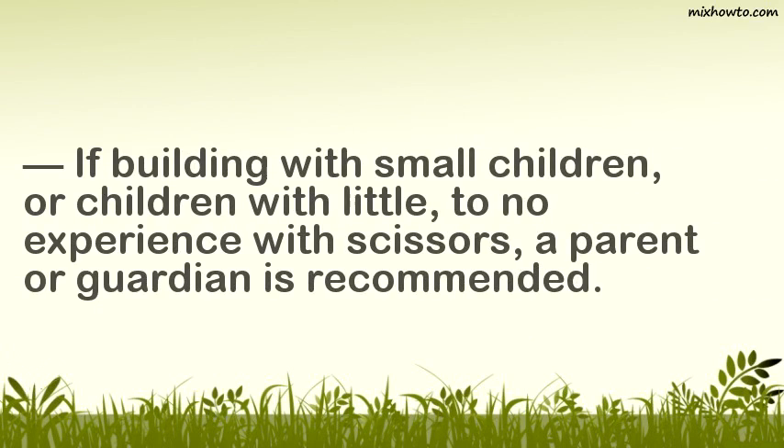If building with small children or children with little to no experience with scissors, a parent or guardian is recommended.